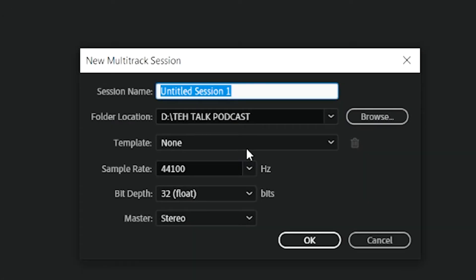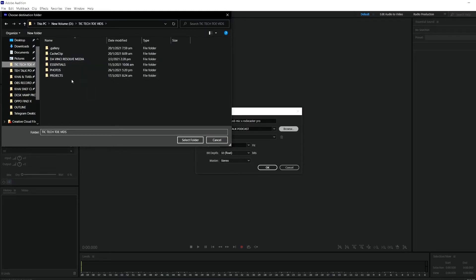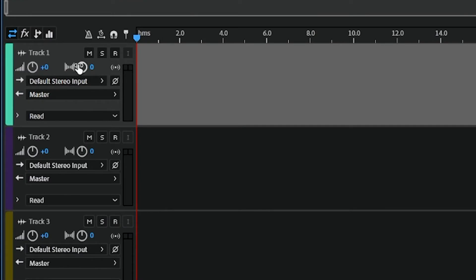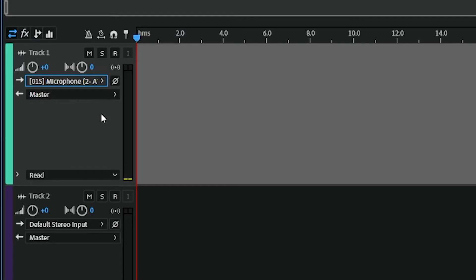Now go to Multi Track, name it as a random file name, and save it to whichever folder. This is a little bit tricky: you need to assign your mic on Track 1. Go to Track 1, click on Default Stereo Input, choose Stereo, and then select your USB mic. The rest of the tracks you can ignore.